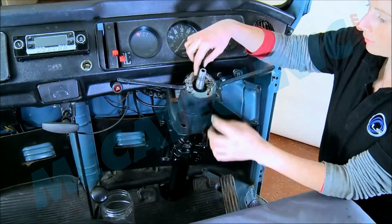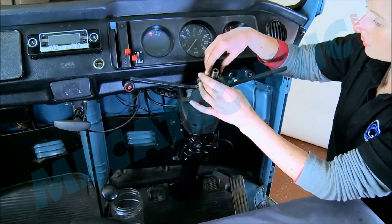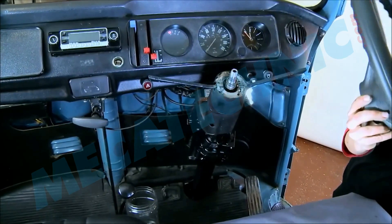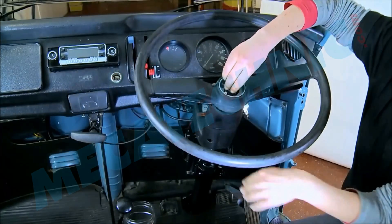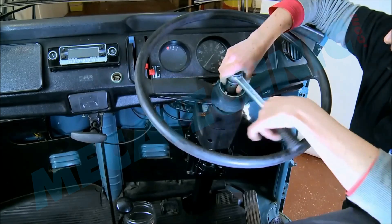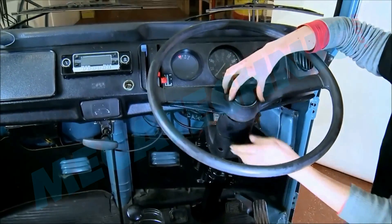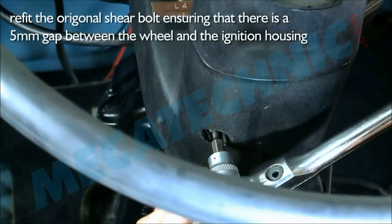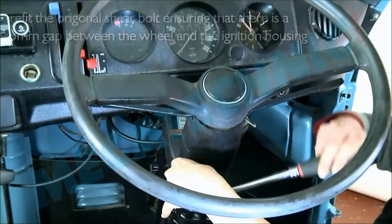Refit the wedge and the spring and the steering wheel. Refit the original shear bolt making sure that the gap between the steering wheel and ignition housing is around five millimeters.